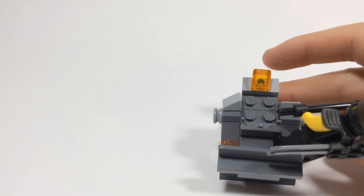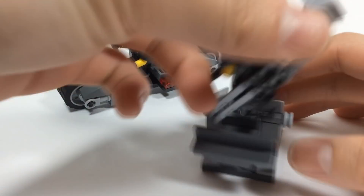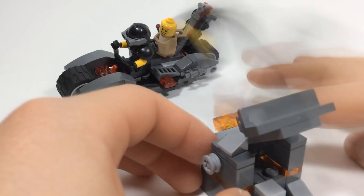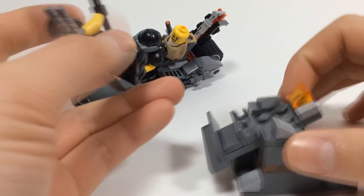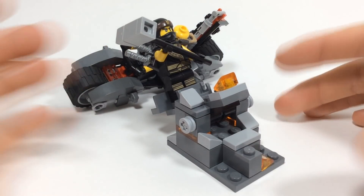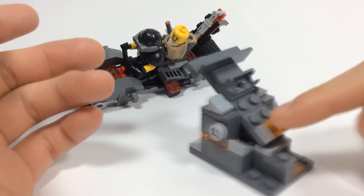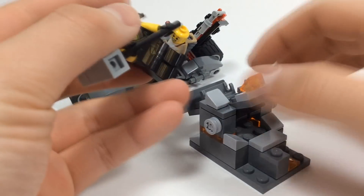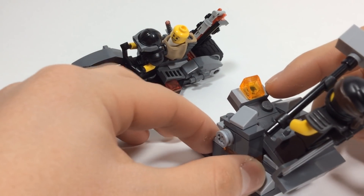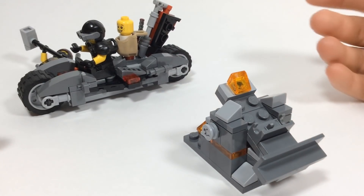What you can do is take the SOG Sons of Garmadon bike, then take Cole's earth launcher and hit the bike with it. Pretty much I'd see this as: Cole conjures up a rock face super fast, which causes him to go flying. It's not the greatest thing ever, but I thought it was pretty cool — you can knock the bike over and use your imagination with that.